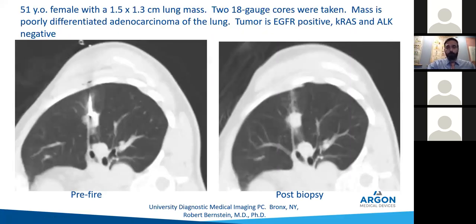Most of the time this is what it'll look like afterwards — you'll see your needle track and get a little parenchymal hematoma. They may spit up a little bit of blood. Always warn patients ahead of time: 'This is the part where you may get a wet tickle in the back of your throat — it's going to be bright red blood.' Warn them and they'll be much more calm. Even with two 18 gauge cores, you can get enough tissue to tell them it's adenocarcinoma and do all the molecular studies. That's why you do this — to make things better for patients and for the oncologist.